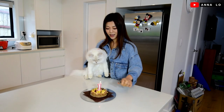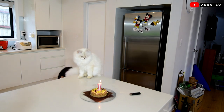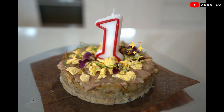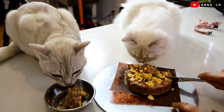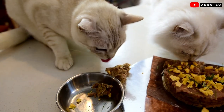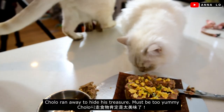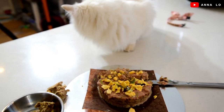Your birthday cake! Happy birthday to you, happy birthday to you, happy birthday! You made a cake — I'm never going to make a cake. Such a big bite!